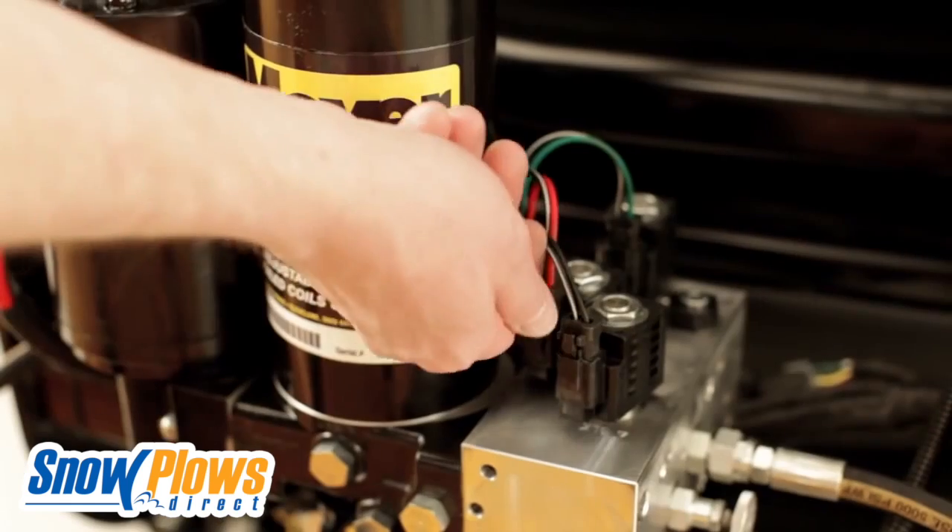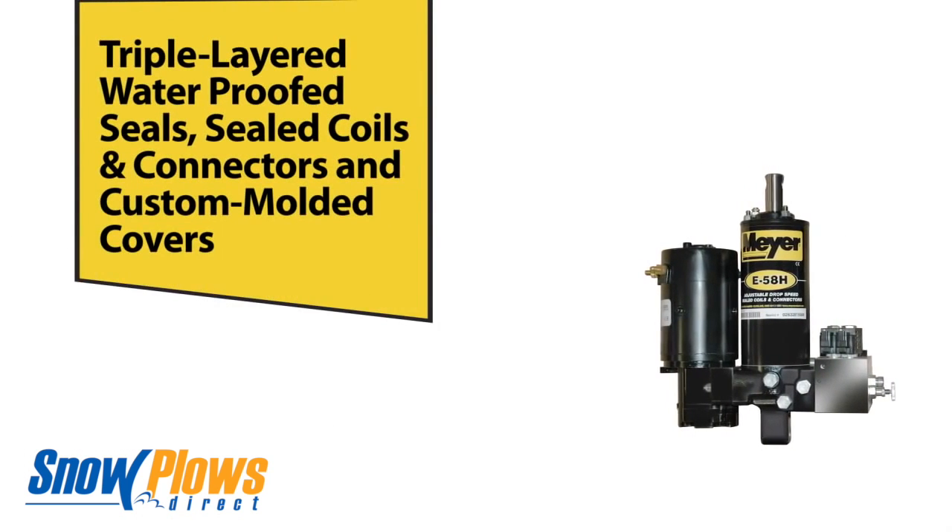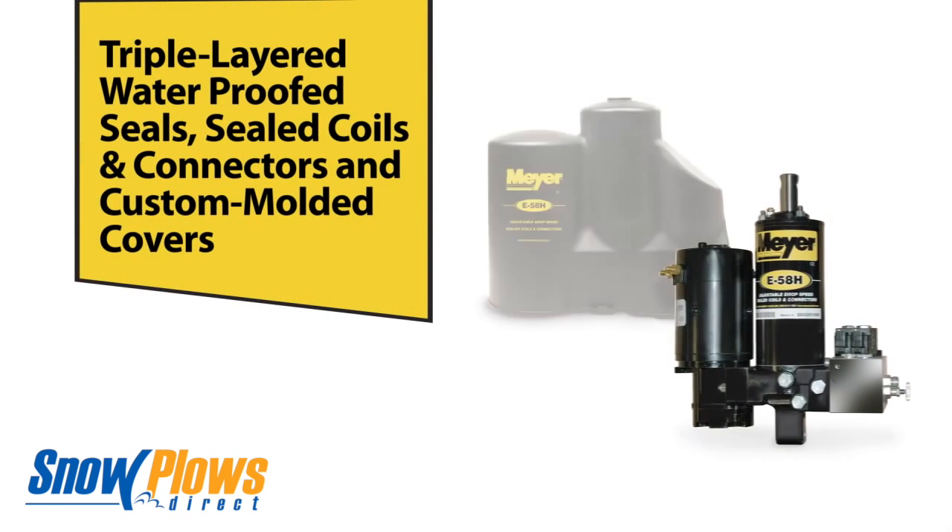But Meyer's didn't stop there. Keeping the heart of their snow plows protected from the elements is critical. That's why their hydraulic systems all feature triple-layer waterproof seals, sealed coils and connectors, and custom molded covers.